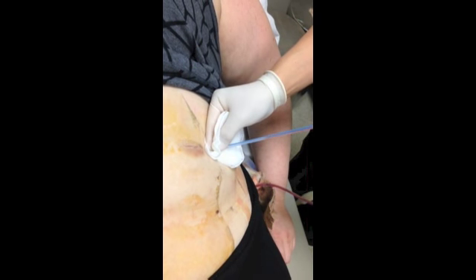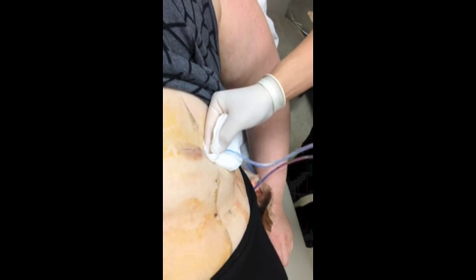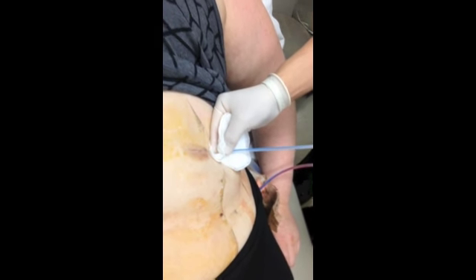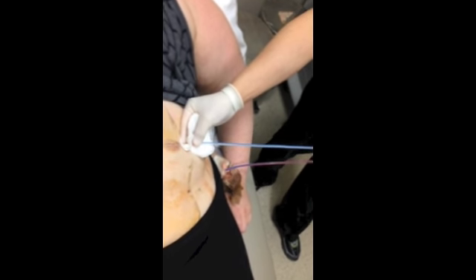Just like giving birth. She feels weird but it's not painful. Concentrate on the breathing, perfect, keep doing that deep breath — good — and it's out.